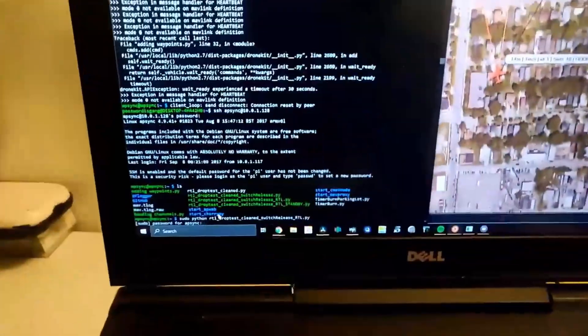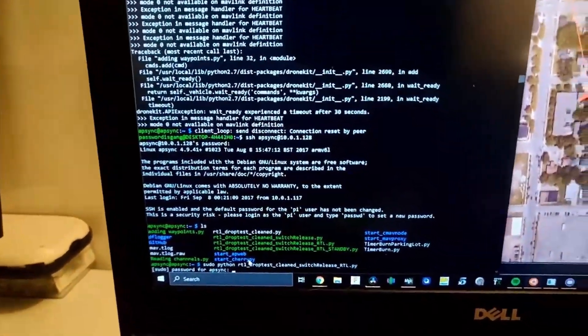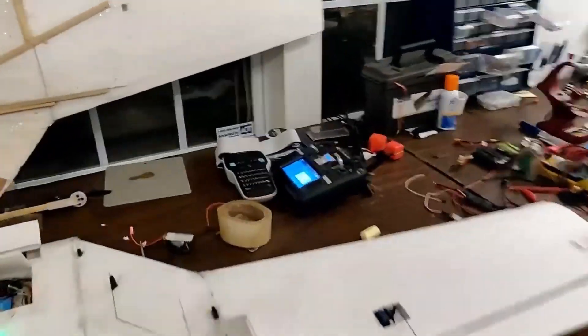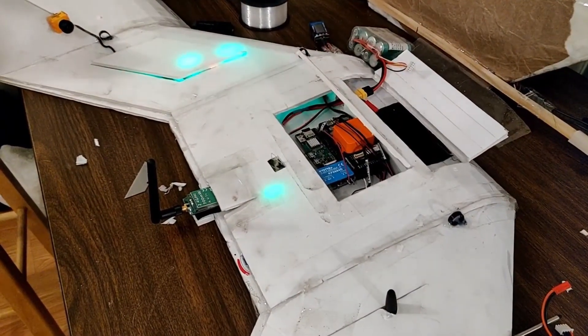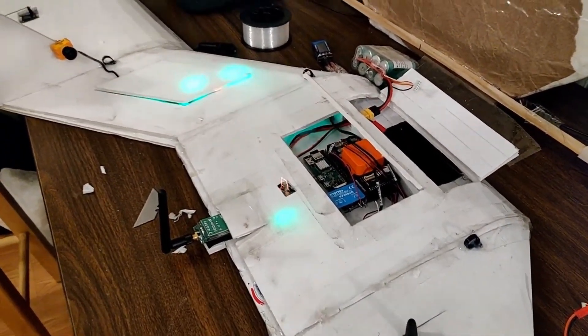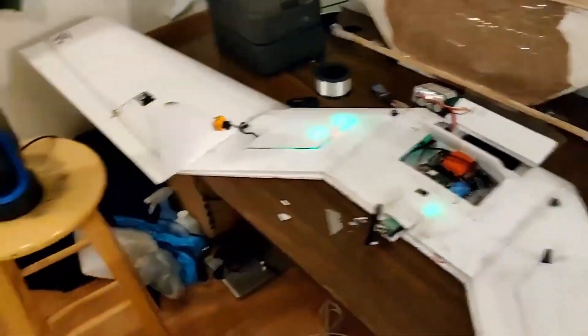Let's give it a shot. On. Off. Yeah, it works. It works.